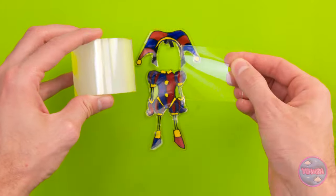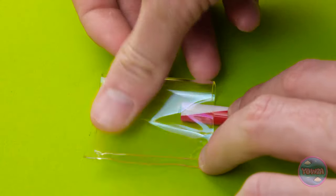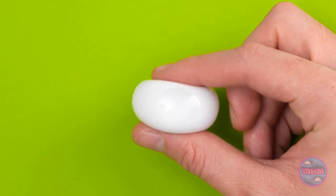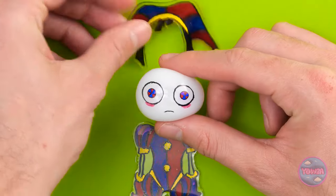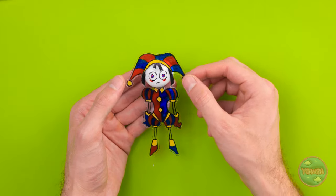I'll need more nanotape and a drinking straw. I'll stick the nanotape to it, then seal the sides. Now I'll fill it with colored water. This feels funny. Then I'll draw a face on it. Time to put it all together — the hat can go right here. Then I'll attach the body. Hazel, look what I've got!